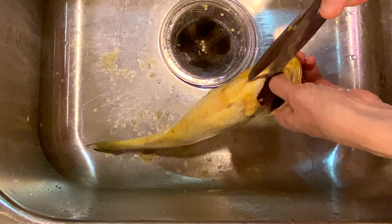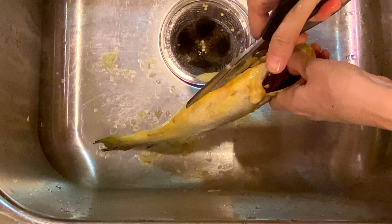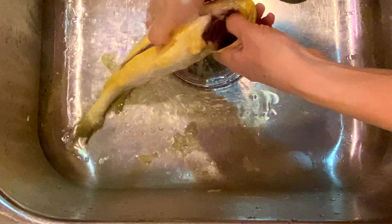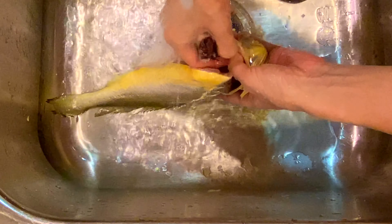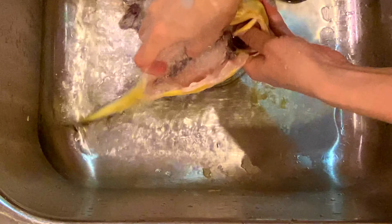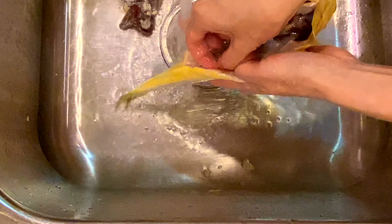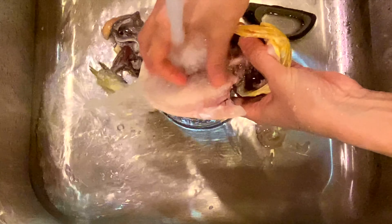Cut the stomach open from one side of the gill. Turn around the faucet. Pull out all the internal organs including the gills. They are not edible. Make sure you remove all the little parts still remaining inside the stomach, including the blood that's right next to the backbone.